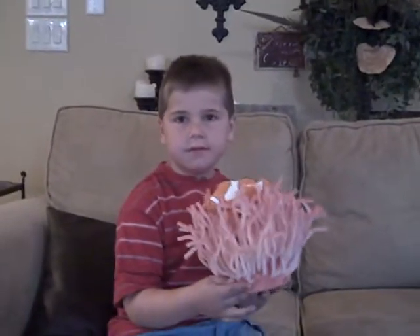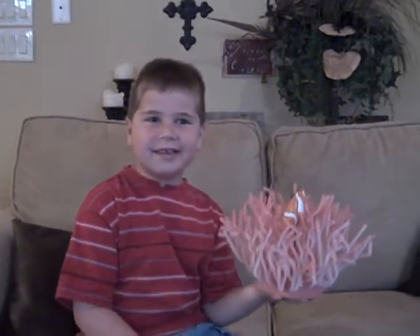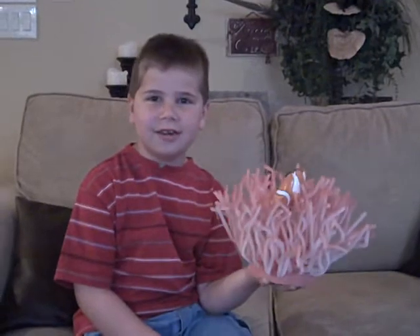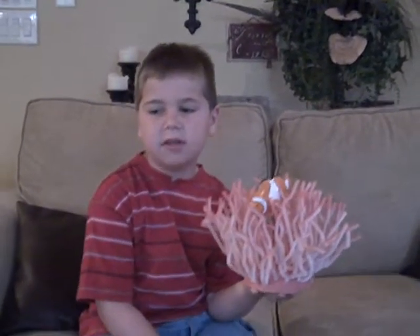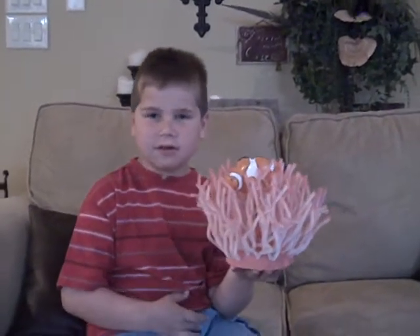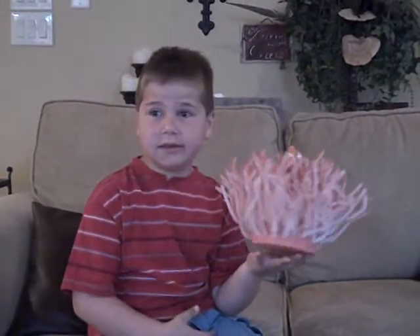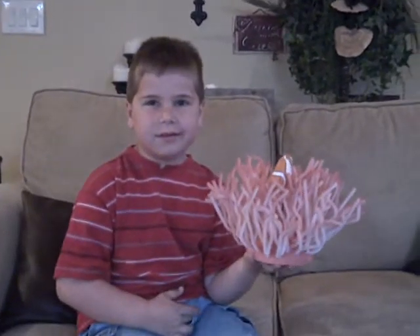What is a sea anemone? It's a creature that lives in the ocean, but is really an animal, though it looks like something that can't move in the water — it doesn't look like it's alive, but it's actually alive.